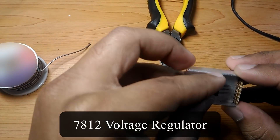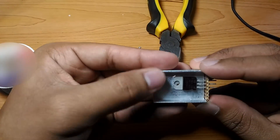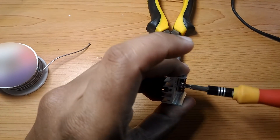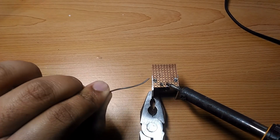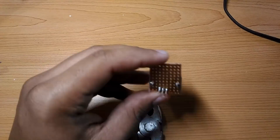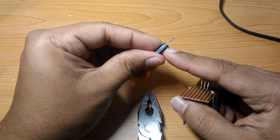I will solder in the 7812 voltage regulator to the strip board. The small bolt will be used to fasten the voltage regulator to the heat sink. Next comes the two 10uF capacitors to smooth out the voltage.